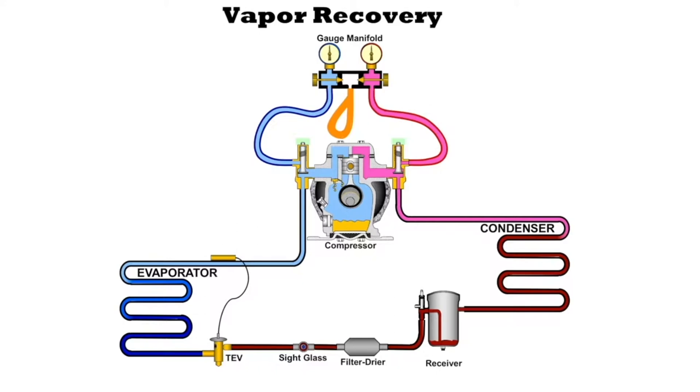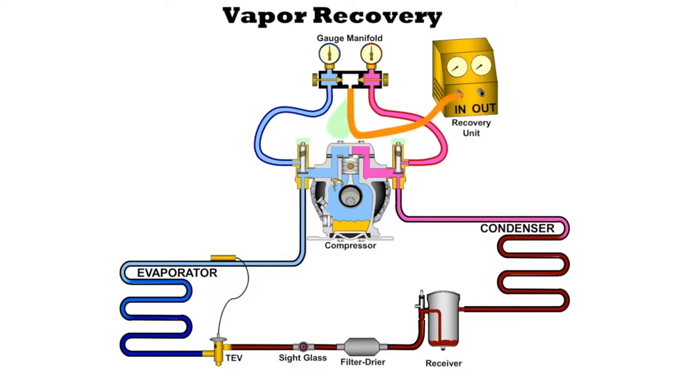Let's take a look at vapor recovery. How do we do this? Since we're recovering, we're going to need a recovery machine. The recovery machine is going to pull the refrigerant out of the system. What we want to do first is hook up the center of the three hoses — we want to hook up the yellow hose to the inlet of the recovery machine. The machine is going to pull the refrigerant out of the system, and it's going to come out on the outlet.